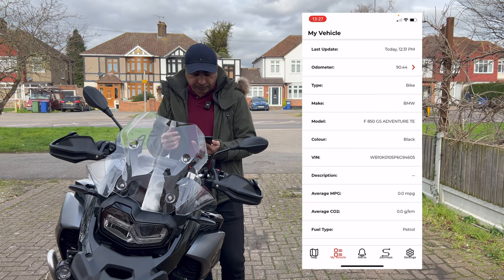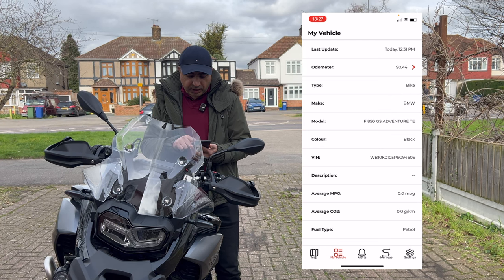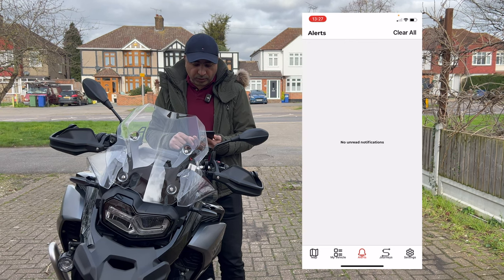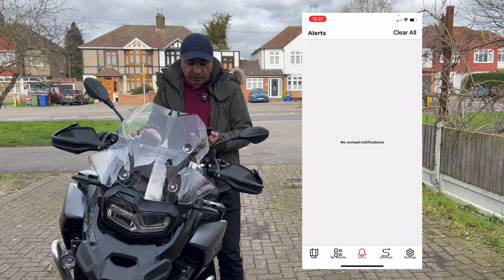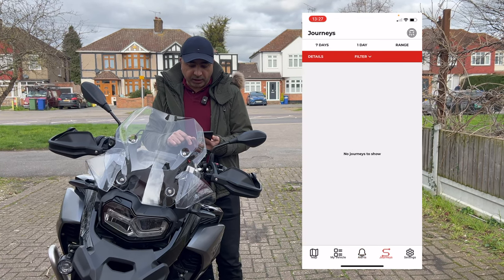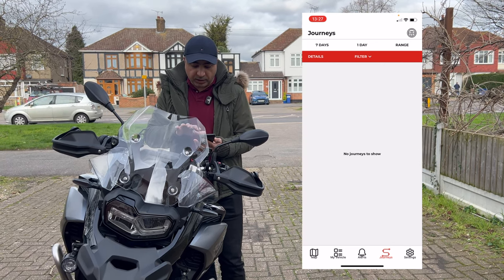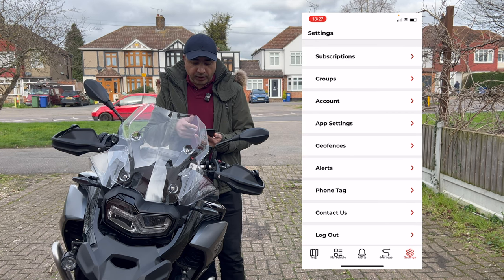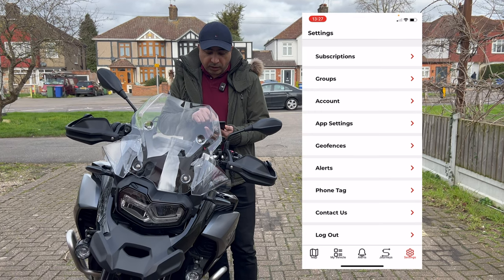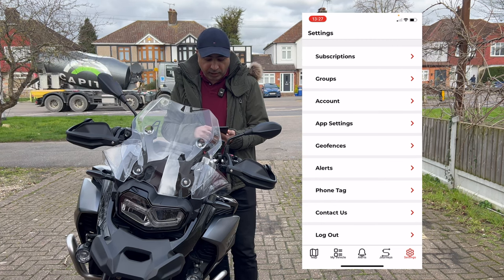In the app you can see vehicle details, and it will also give you alerts — these will appear when someone is trying to tamper with or mess around with your bike. Under journey details, all your journeys from point A to point B will appear. In settings, you can change preferences according to your needs. I can't go into those sections as it would display my own personal details, and I also can't click on the map.